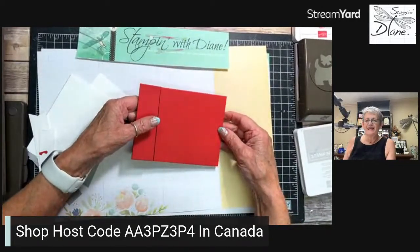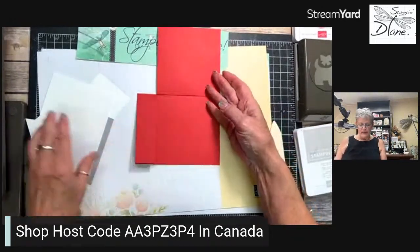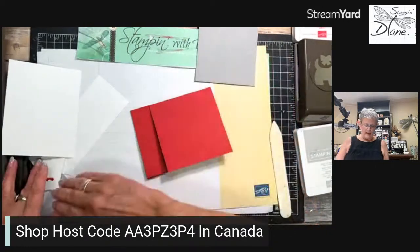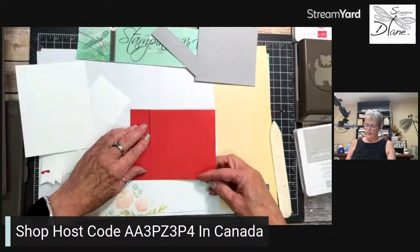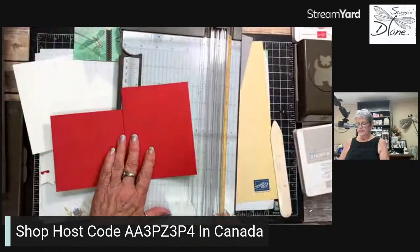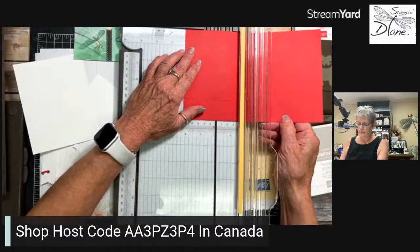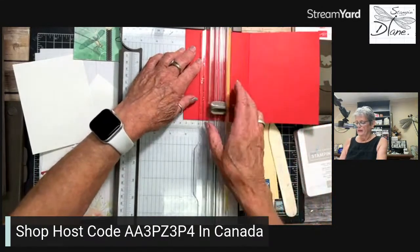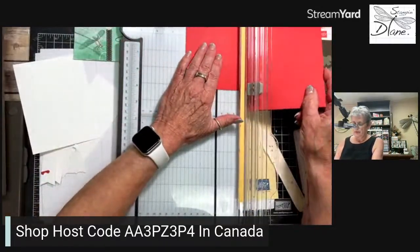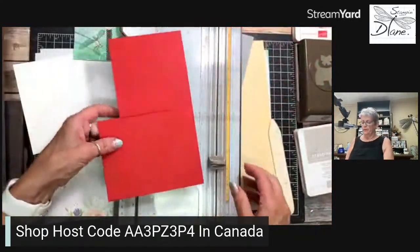Hello! Betty, your stamp set went out in the mail on Tuesday. Then I have a piece of Smoky Slate — this one happens to be four by four. I also need another piece of Smoky Slate that's one by four. I'm going to come back in with my scoring blade. Half of this is two and an eighth. You have to be a mathematician to be a card maker because there are so many different half-measurements. I'm going to score right there, and this is going to work like an easel card as well.